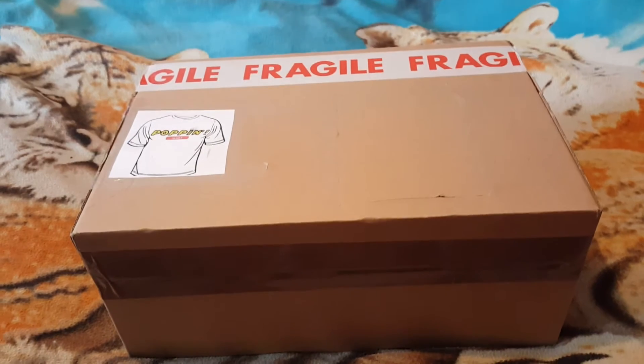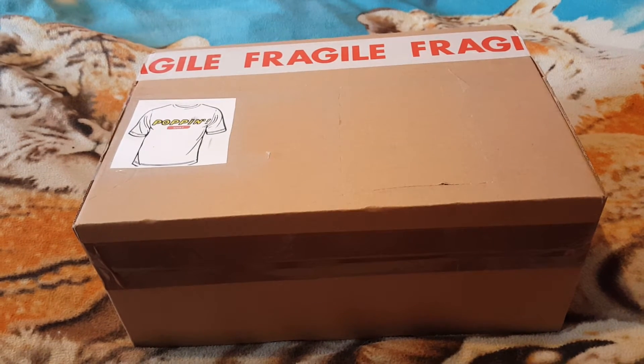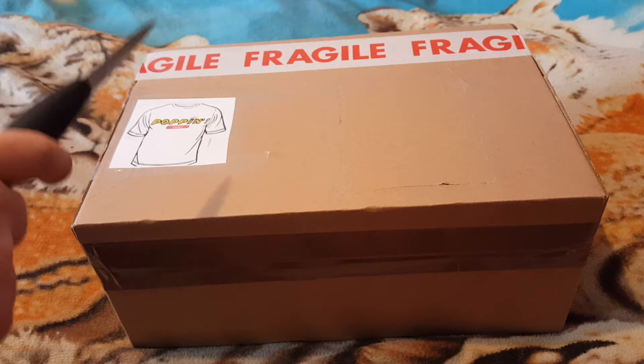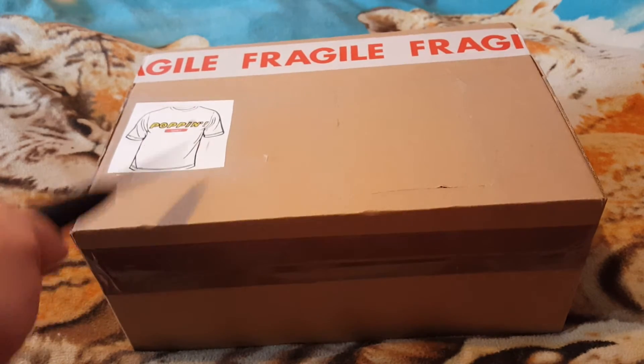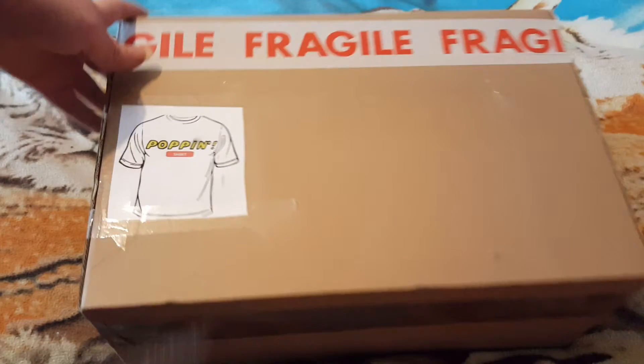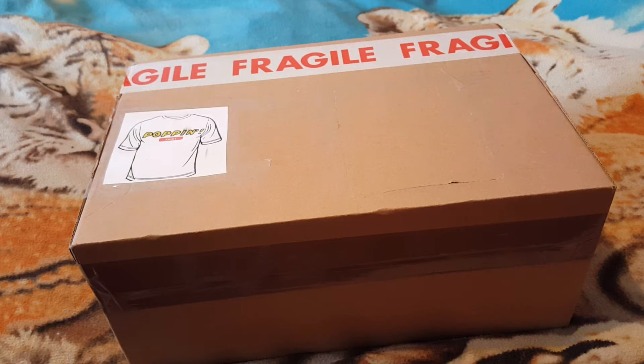Welcome back to another edition of Gareth's Unboxing. Today we've got a box from Hammer on Facebook — he owns some popping shirts. We've got a website that sells subscription boxes with pops and other bits and bobs in it. If you guess the theme of that subscription you will win something.